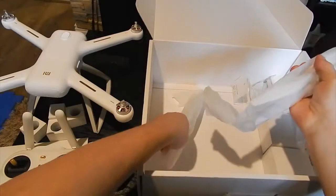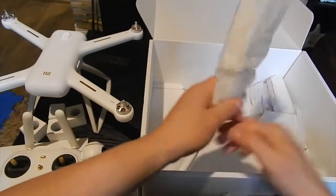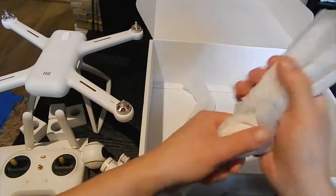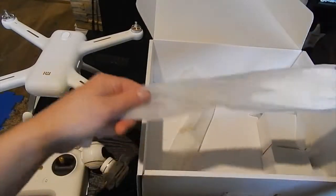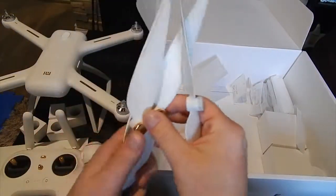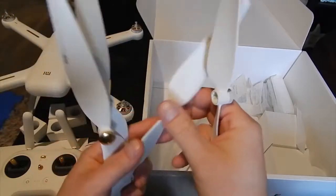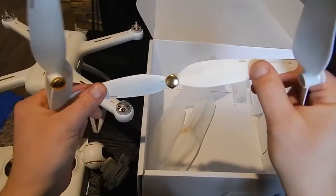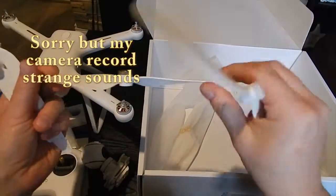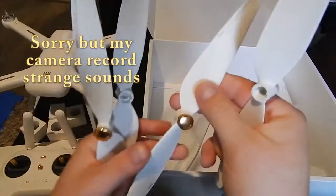Under the drum you have props — two sets of props. I love that gold thing. The props are very good; they are not too soft.